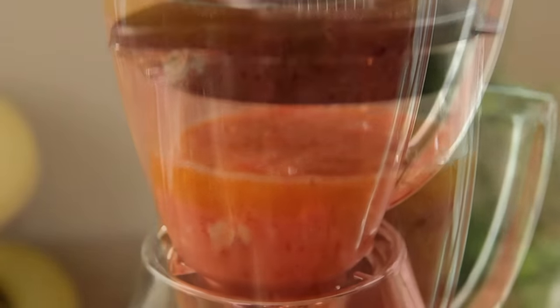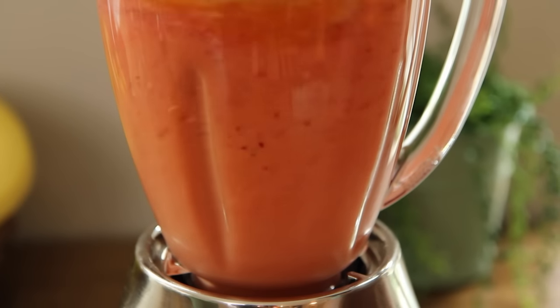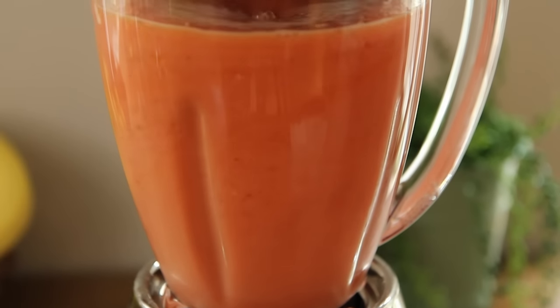For the liquid, we've added one cup of orange peach mango juice. Now puree until smooth. All Recipes member Carla B comments that the mango juice makes this basic smoothie recipe great.